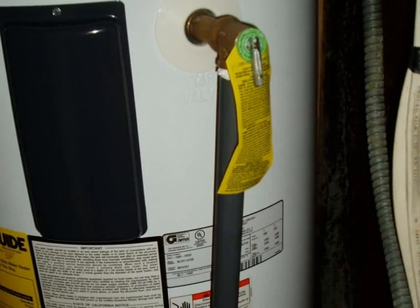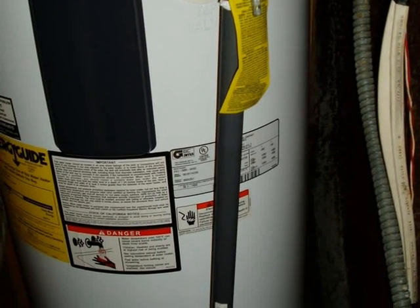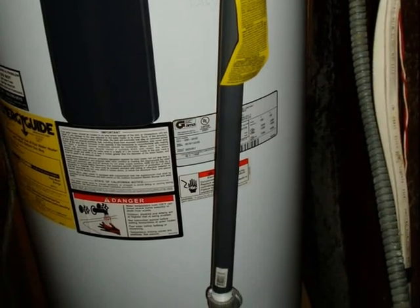When inspecting TPR valves and drain lines, the home inspector runs into a myriad of problems and a multitude of homebrew installations and safety issues.